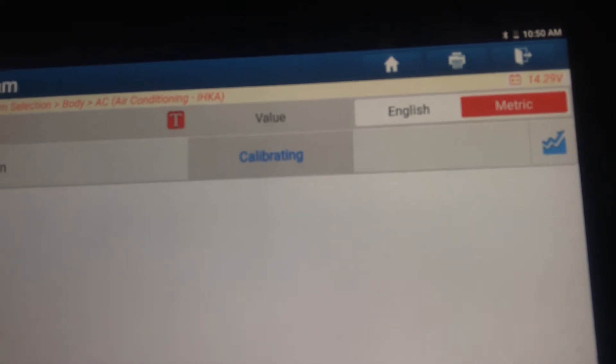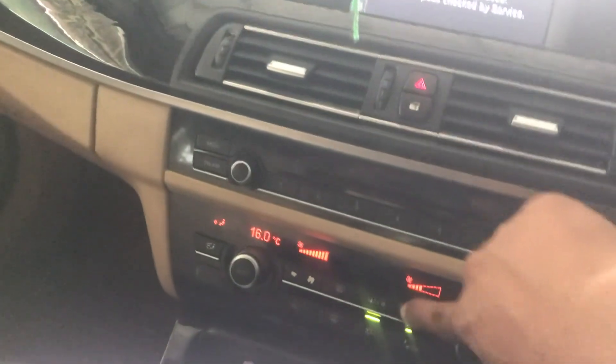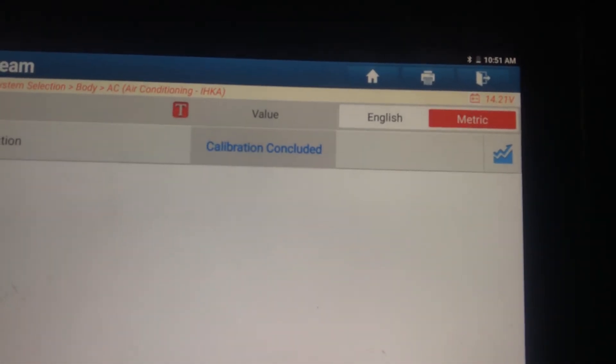See, it shows calibrating — automatically calibrating. Now we switch off the AC. See, calibration concluded.